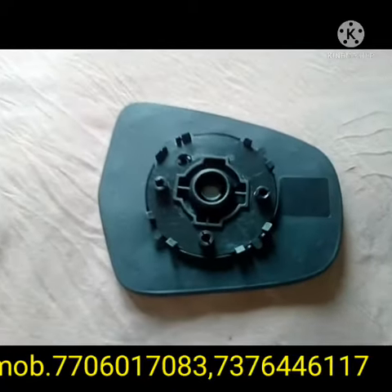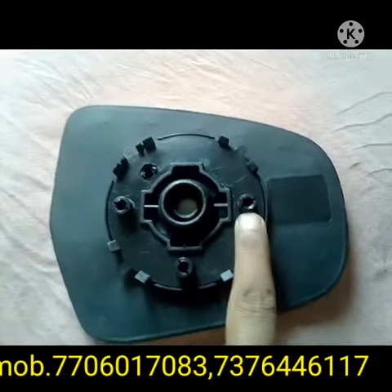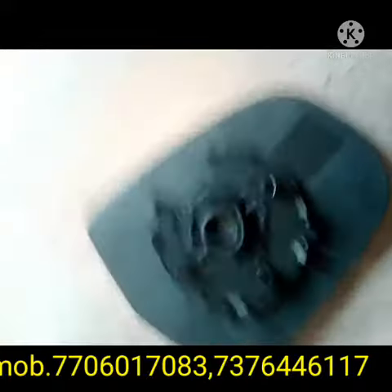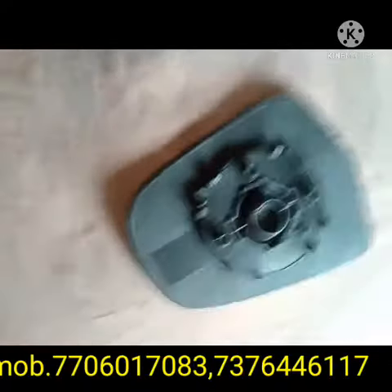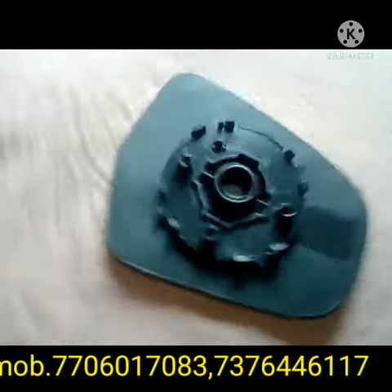After that, we will show you the back side of the sub-mirror. This is the back side of the sub-mirror, and this is the four-point fitting which is fitted on the side mirror by slightly pressing by hand.